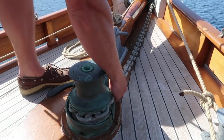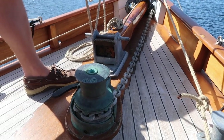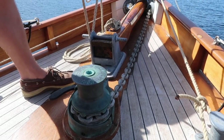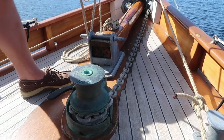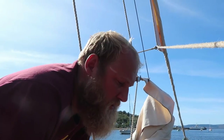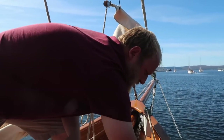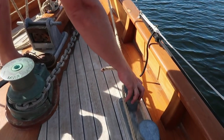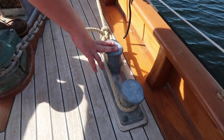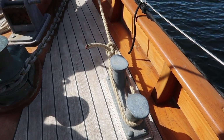We've got 12mm galvanised chain — 100 metres of it — and on the other end is our Spade anchor, an S140 30kg spade, which has been holding us really well. It held us last night in a storm that got up to 40 knots. Here you can see the snubbing line on one of the forward cleats — big old galvanised cleats that hold it all in place.